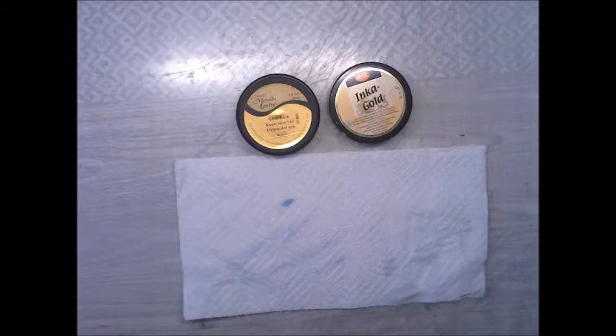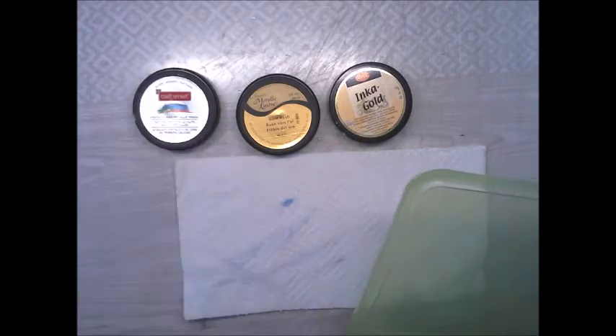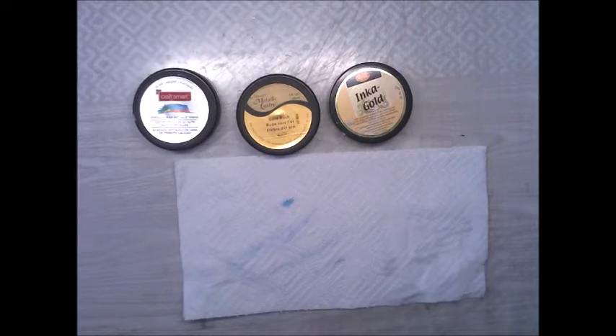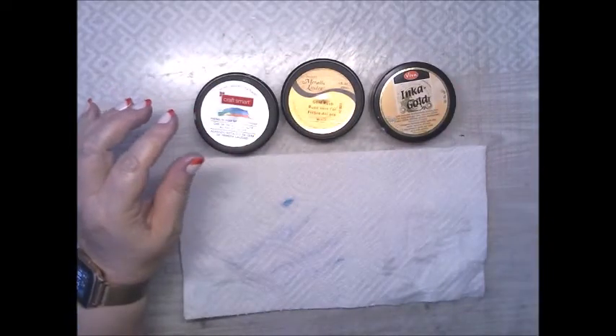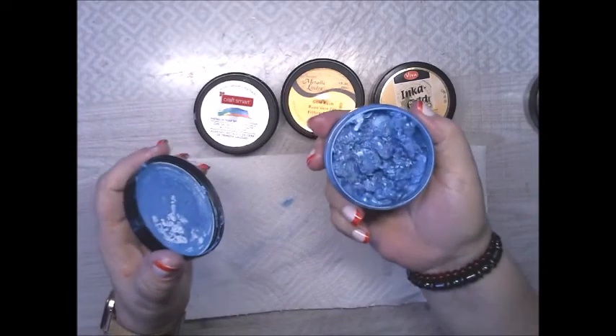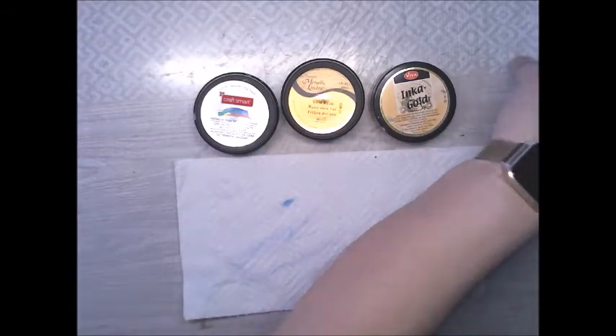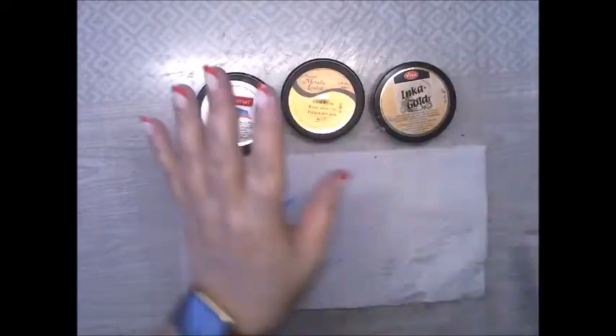I also have Crafts Smart ones too. Now, this technique will work on all three of these — I've tried it. Here's how the Inca Gold looks, and I'm letting them sit a little bit. I have these three sitting and I'll show you what I'm doing.